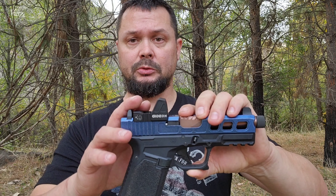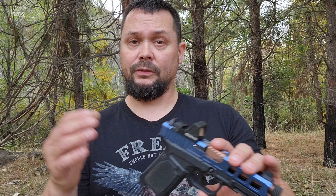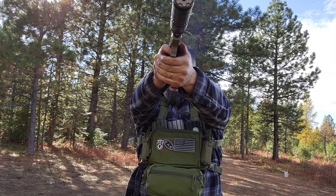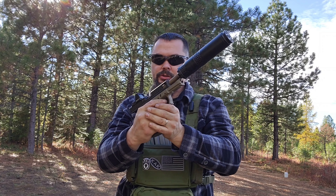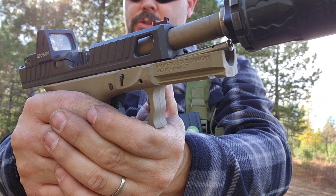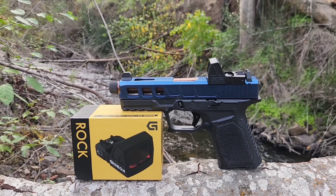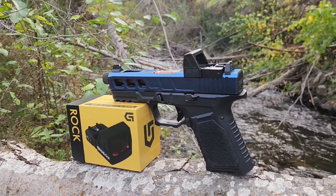Definitely go check out Gideon Optics — great products. I really truly enjoyed doing this for you guys. I hope to do more Gideon Optics reviews. I'd like to try out the Omega; it's very similar to the Trijicon SRO. I don't have a Trijicon SRO but I like that big window. Definitely use coupon code DELTA10 at checkout, save yourself 10% off. If you like this video, give me a like, subscribe, and feel free to drop a comment below, especially if you want to see a torture test. You can follow me on Instagram, YouTube, Pull30.com, Gunstreamer, and tons of other places. Thanks for watching, guys — we'll see you next time.